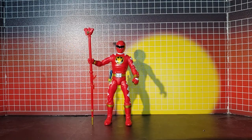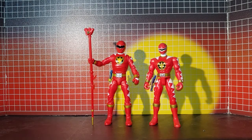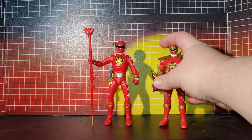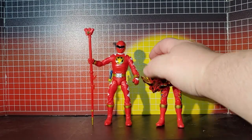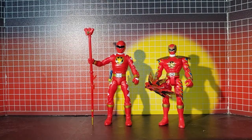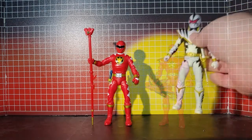For comparison, here he is with the Bandai version, which itself is almost six inches, and here he is with the Triassic version. And there's Dino Thunder White as well.